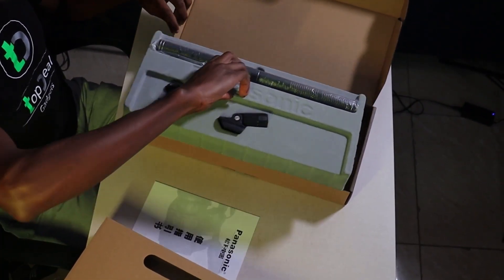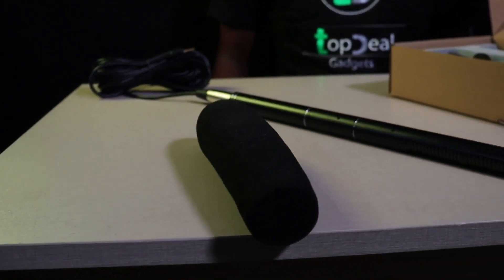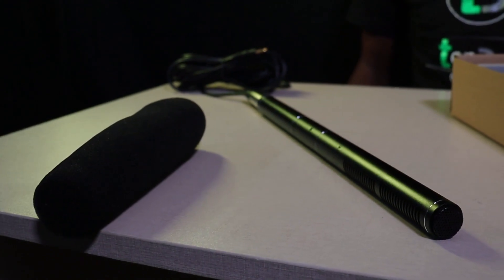To connect to your phone or laptop, you can use an adapter which will convert the TRS to TRRS so that you are able to connect.